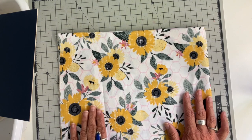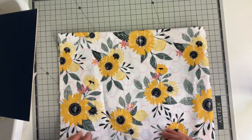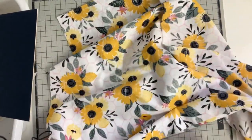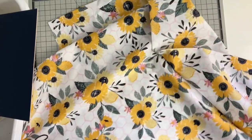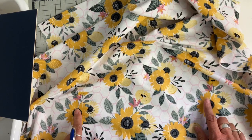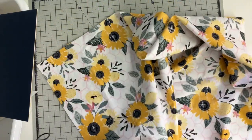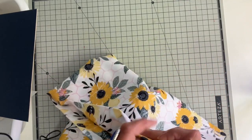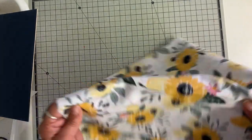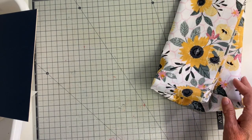I chose this fabric and the only requirement they told us is it had to have at least a 12-inch repeat. Looking at this, it's close to a 12-inch repeat — I think this one was almost 11 inches. So this is the flower and then this is the next one, just about 12 inches between for my repeat. The trick with this is to have your layers really line up exactly for the cutting.